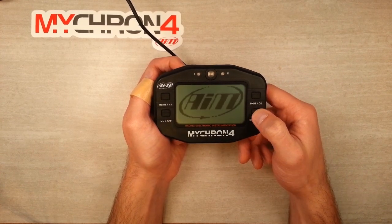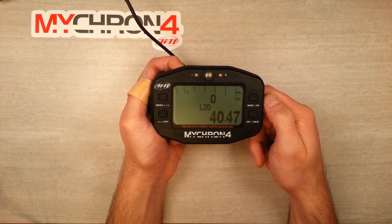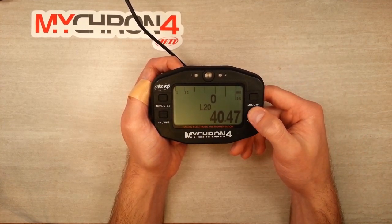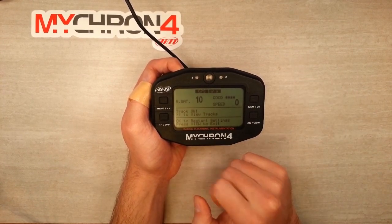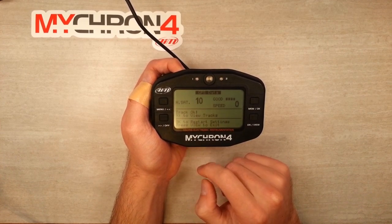Let's go ahead and get the logger fired up so we can do our configuration for the GPS unit. We'll double check that everything's connected and that we're picking up satellites by hitting the on button — bottom right — twice. The GPS data screen pops up. The number of satellites we're picking up is on the left-hand side. We're getting 10, which is good. Our speed is on the right.